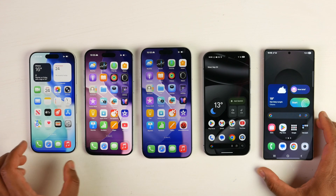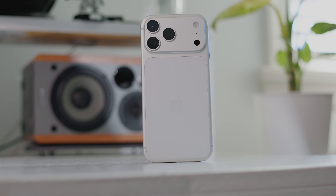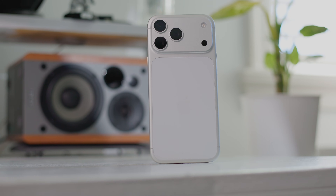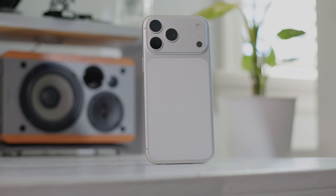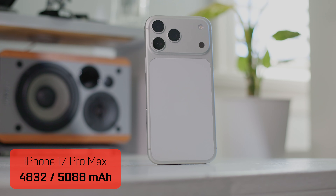We're also going to be demonstrating how the previous generation of Samsung and iPhone devices compare against the newer generation. The first thing I want to talk about is the overall battery capacity, which is a pretty big deal, especially for the new generation of iPhones, including the Pro Max, which actually has two battery capacities. The one with the physical SIM slot has a smaller capacity of 4,832 milliamp hours, and the North American eSIM model has the largest battery capacity on any iPhone ever at 5,088 milliamp hours.